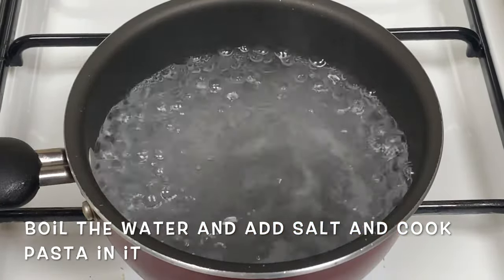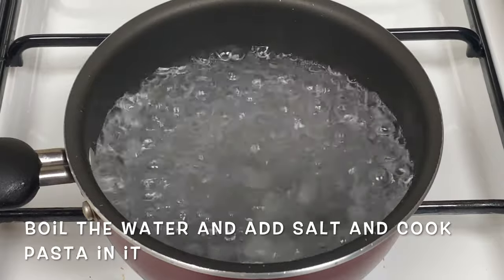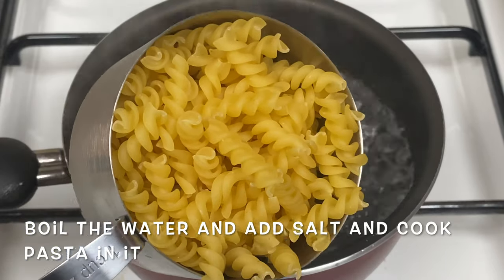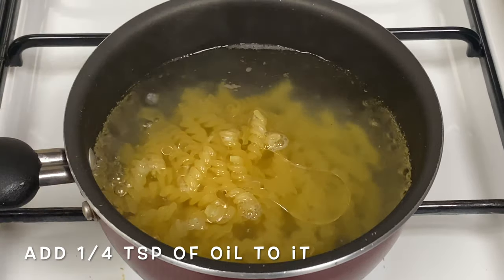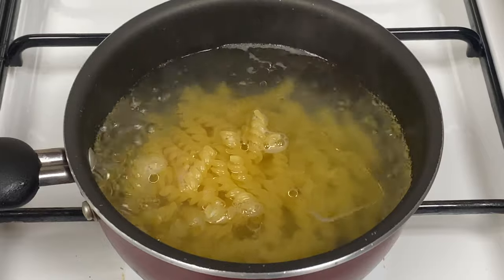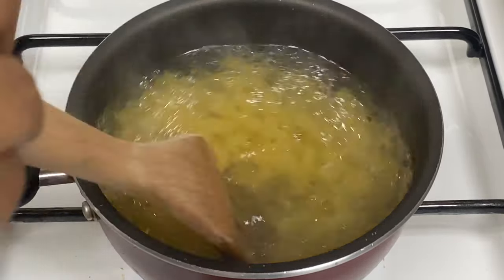I am going to bake the pasta in white sauce. This will be an option to make pasta — a pasta in white sauce. I dough up the pasta in white sauce. The taste is so good as it is.